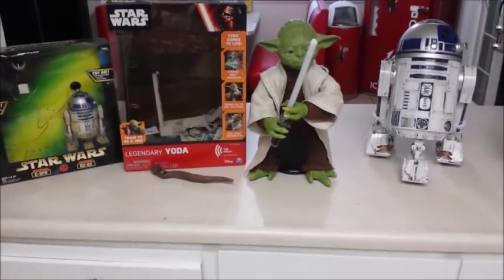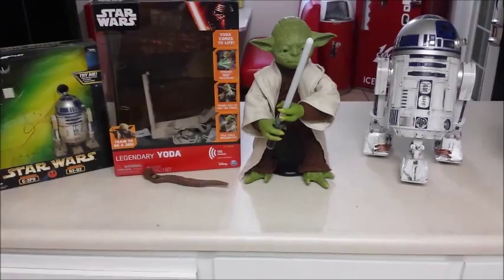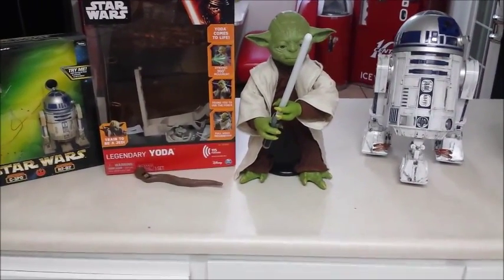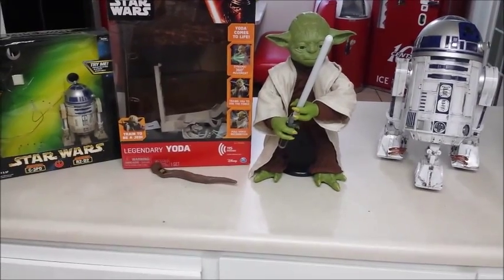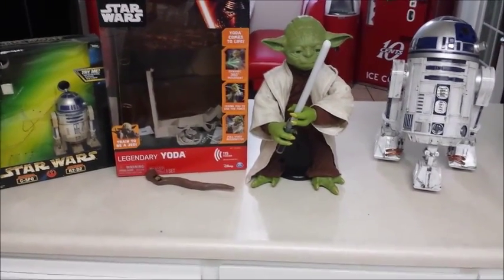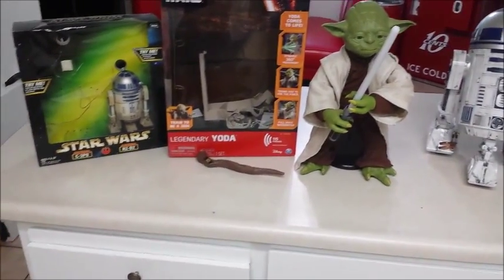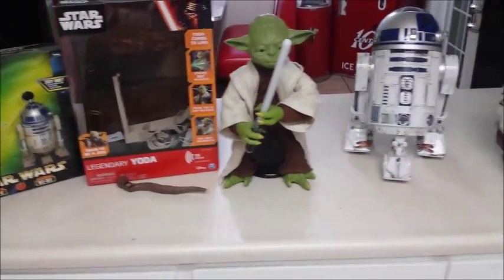Hey YouTubers, welcome to the Legendary Yoda Spin Master review that just came out this last Friday. Excuse me if I keep the video camera low — I'm working on my Back to the Future Diorama and it's not ready for the unveil yet, so I've got to keep the camera kind of low.